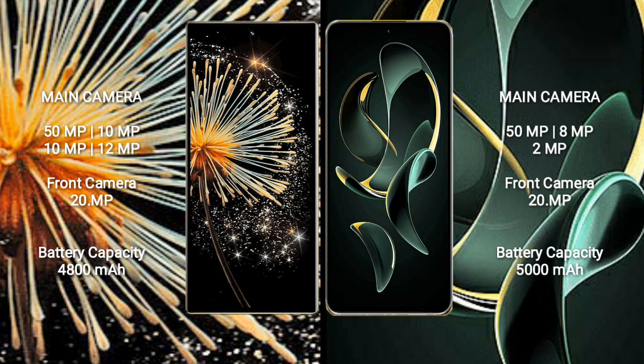Xiaomi Mix Fold 3 has a 4800mAh battery with 67W fast charging support. Redmi K60 Ultra has a 5000mAh battery with 120W fast charging support.